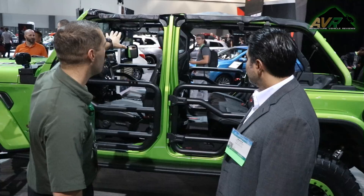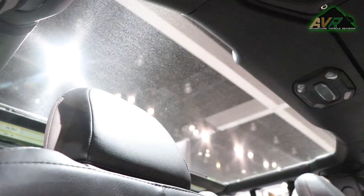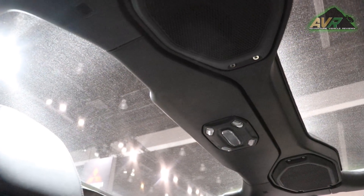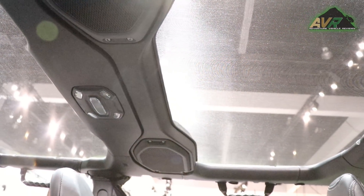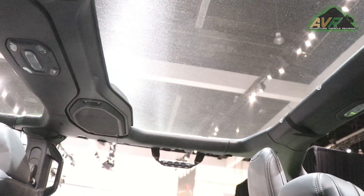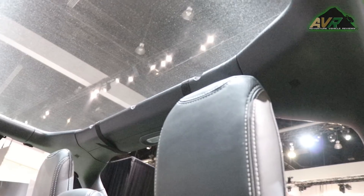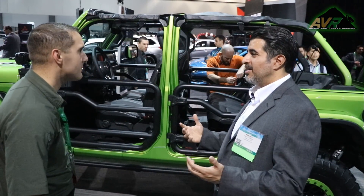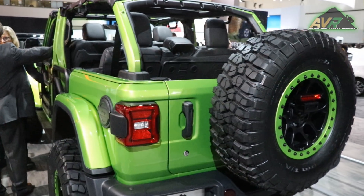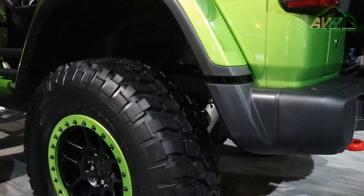There are grab handles inside — when you're hitting some of the terrain you need something to hold on to. We've added two additional handles on the front and two on the back. We also have a mesh bikini top, which is a sunshade. If you want that open-air feel but want to keep the sun off your head, it's a great Mopar product.